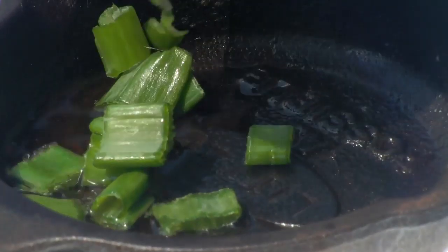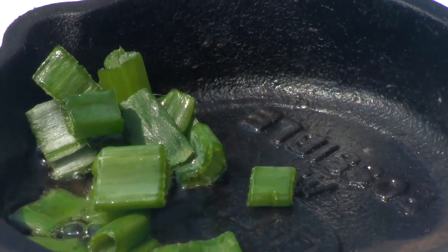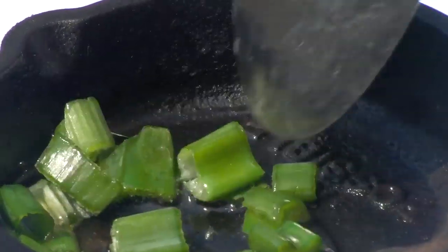First step is to put a capful of olive oil. Let it heat up. Okay, I'm putting a handful of green onions, but not too much. The oil is sizzling.